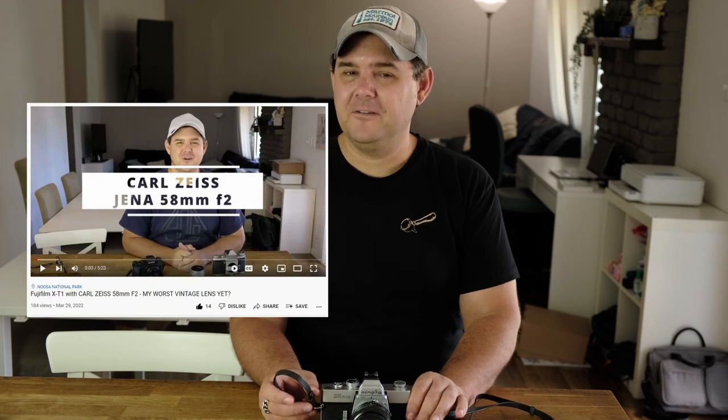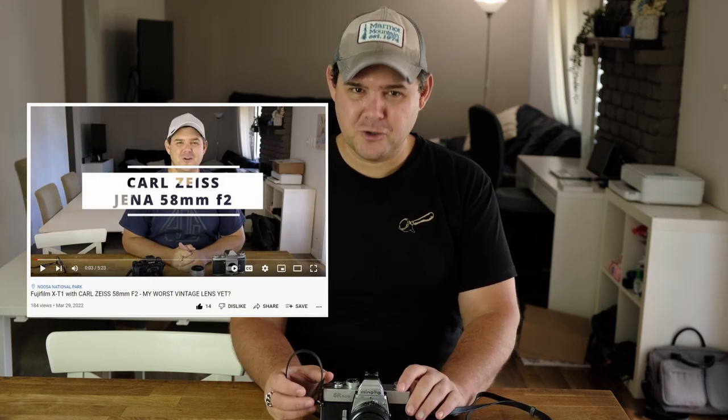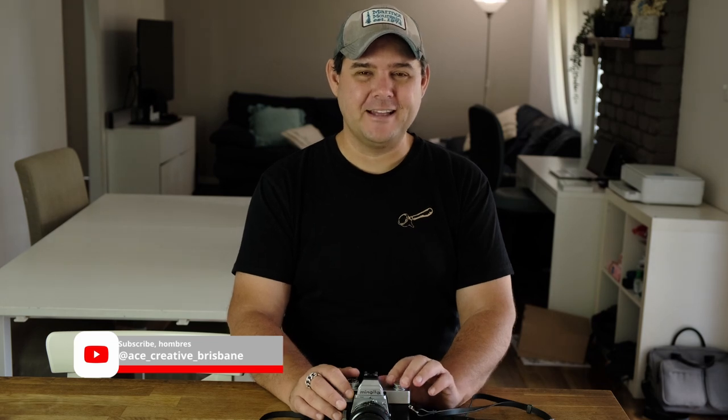I did a video a few weeks ago with the Carl Zeiss 58mm f2 lens. I took that to Noosa National Park with my friend and spiritual mentor the doctor, and you guys really enjoyed that video. I bought that camera for $5, sold the body for $20 and sold the lens for $70, so kudos to me for such a terrible lens.